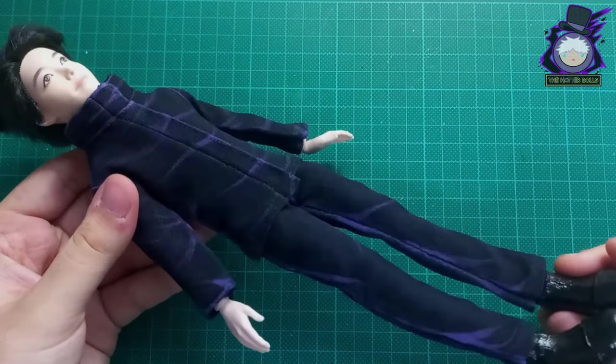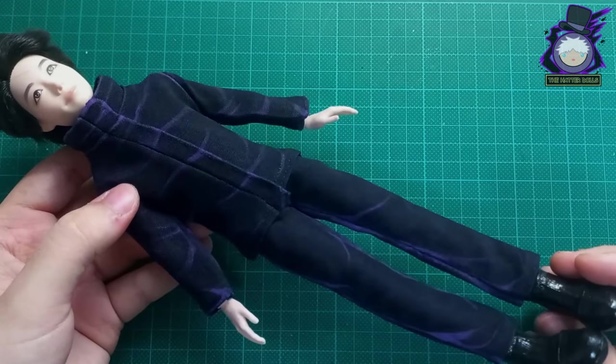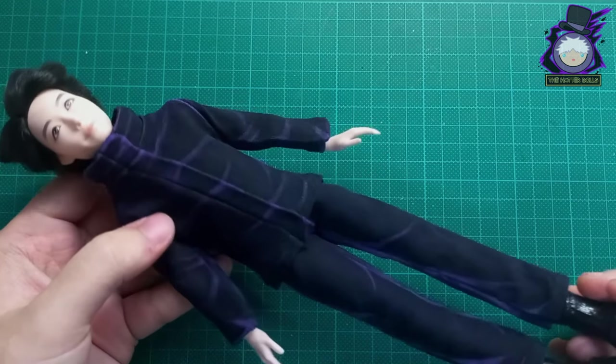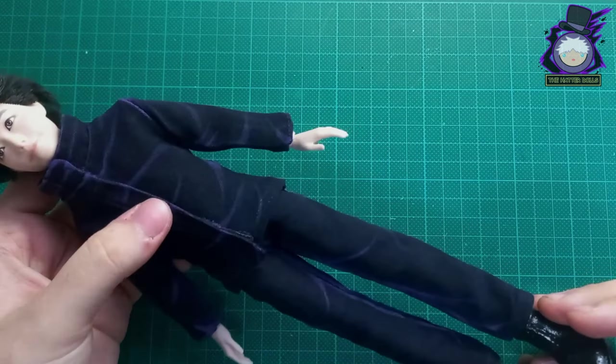This is what his complete clothes look like. I must say I don't plan to work with gabardine fabric again since it's very uncomfortable to handle when sewing, but I do admit that I achieved something wonderful with it.